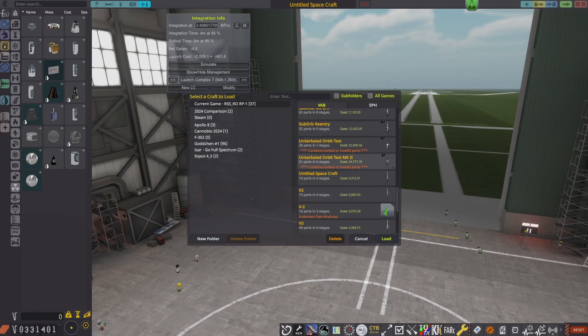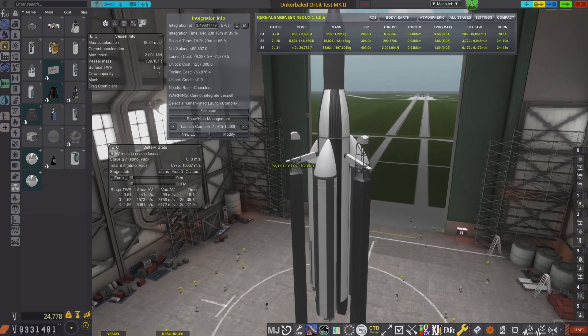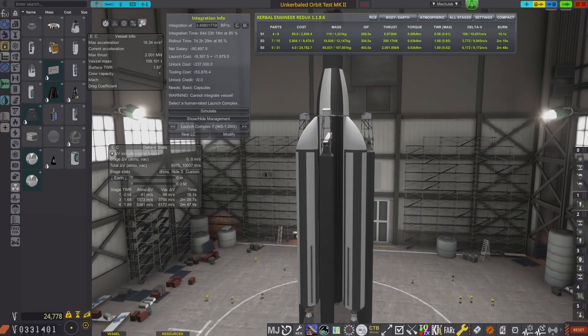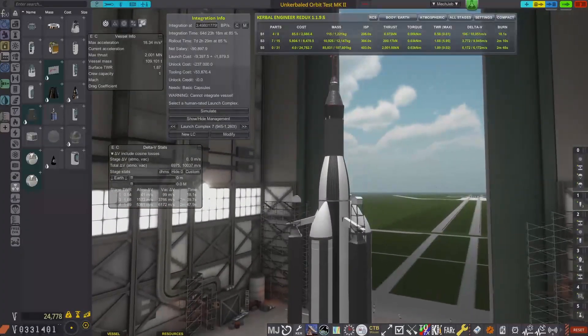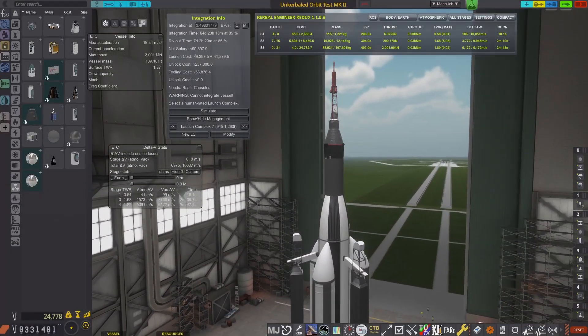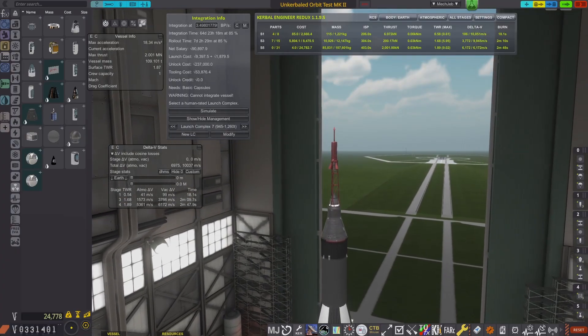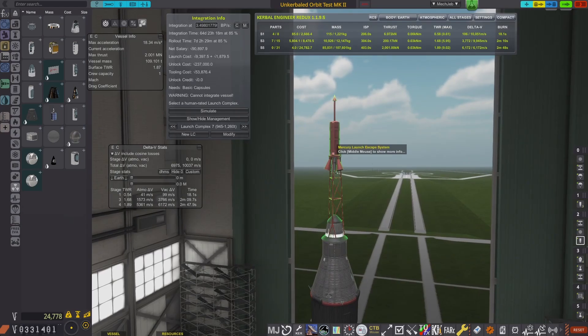Let's open my uncrewed orbit test mark 2. Let's start at the top this time. At the very top we have the Mercury launch escape system. RP-1 offers Mercury parts to rebuild an actual Mercury, so we have the launch escape system.